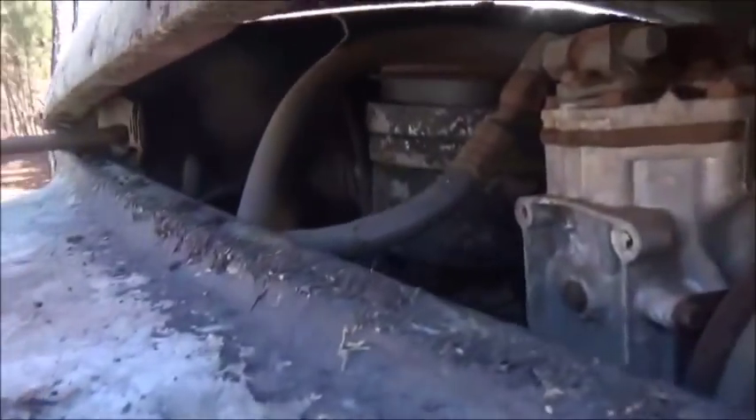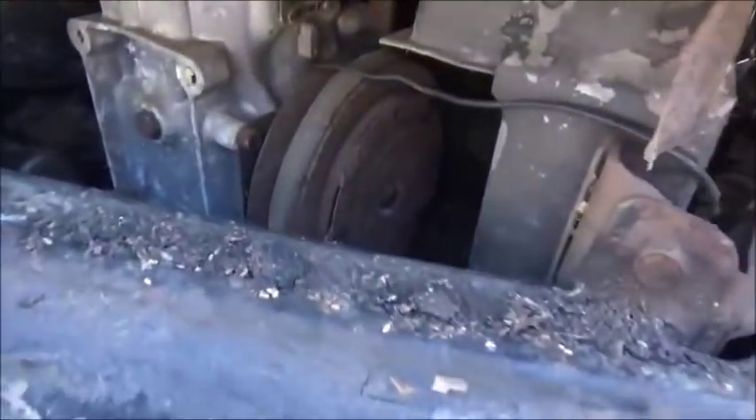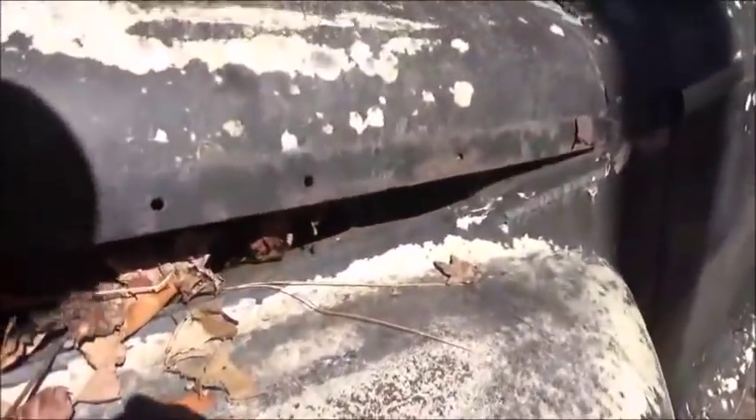We'll spray the hinges again. This is our AC compressor, it's got a York's. Let me get some spray — okay, it's in there, we just haven't made it down to it. That's the generator, the distributor's down here. I guarantee that's what happened — the hood was up and it sat for a long time, then they shut it and bent that.